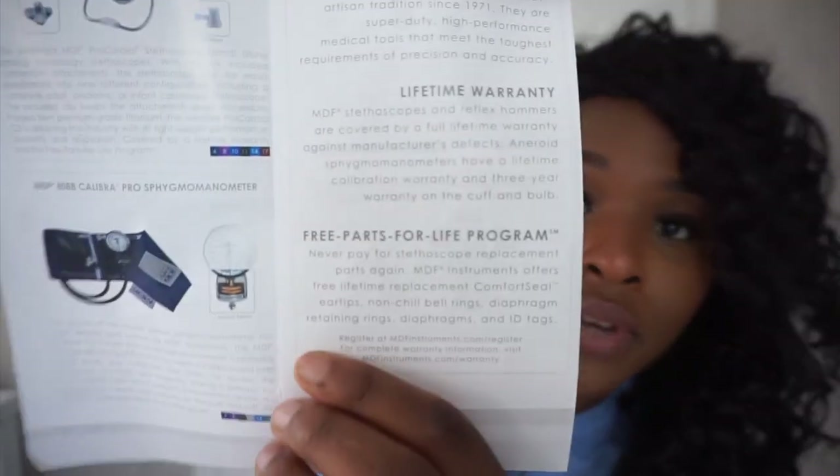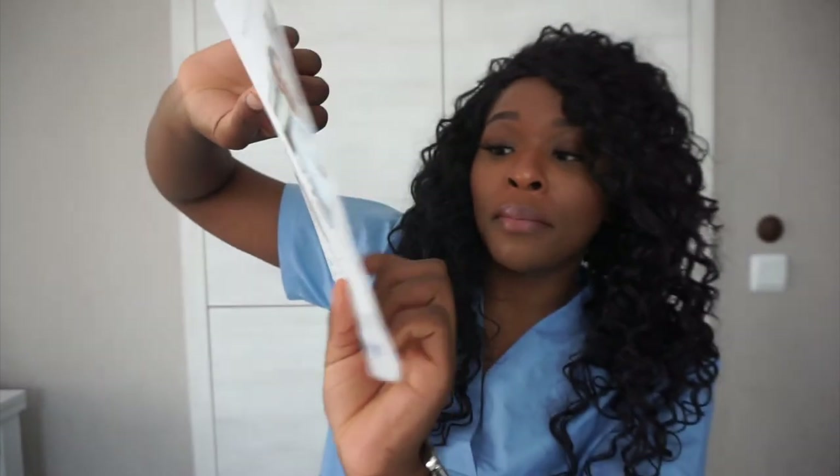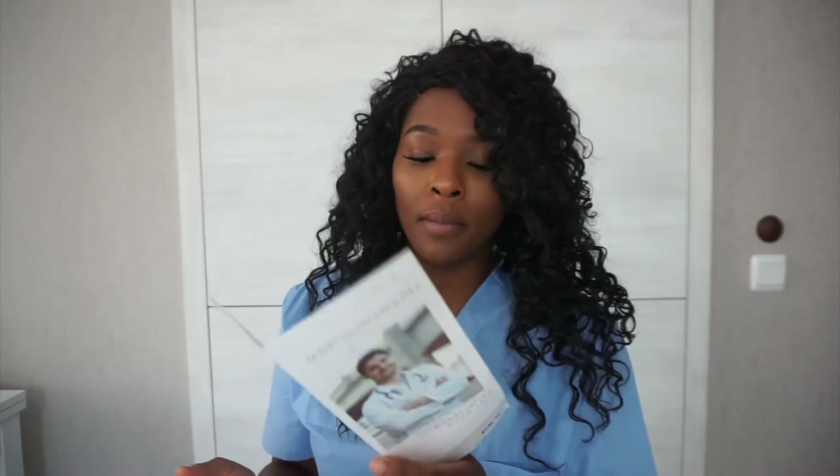The fantastic thing about MDF Instruments is that on all their stethoscopes, they come with a warranty. For example, if you were to lose the bell piece of your stethoscope, you just contact them and they'll send you a new one. As you can see here, it comes with a free parts for life program — never pay for stethoscope replacement parts again. If any part goes missing, you just email them and they'll send you a new one, as long as you register your stethoscope first.